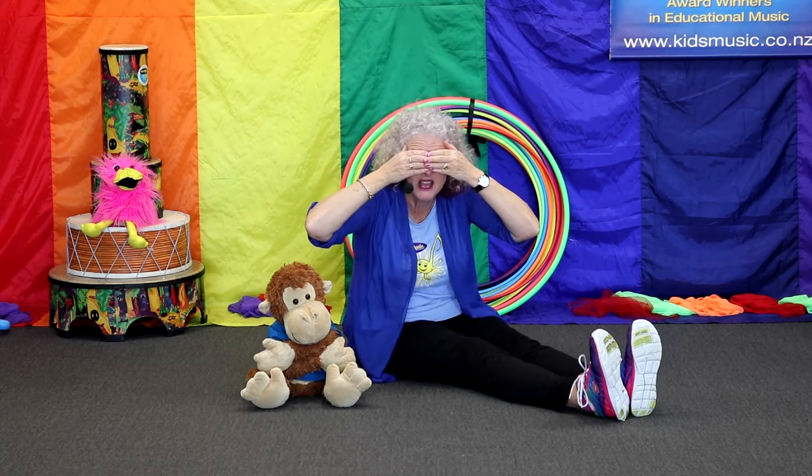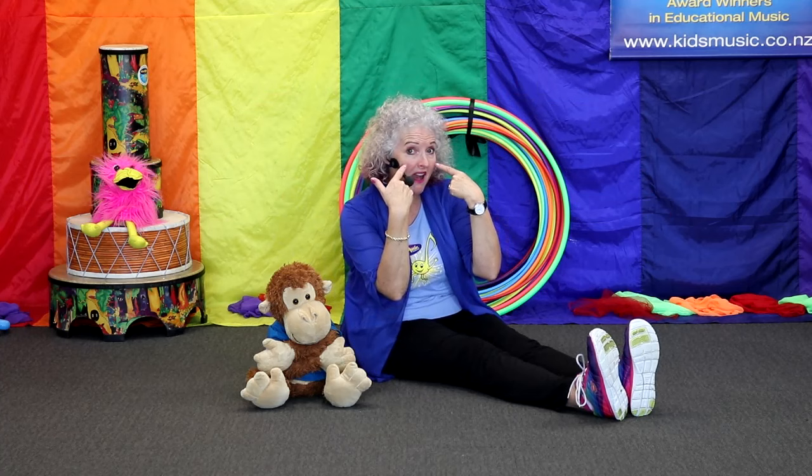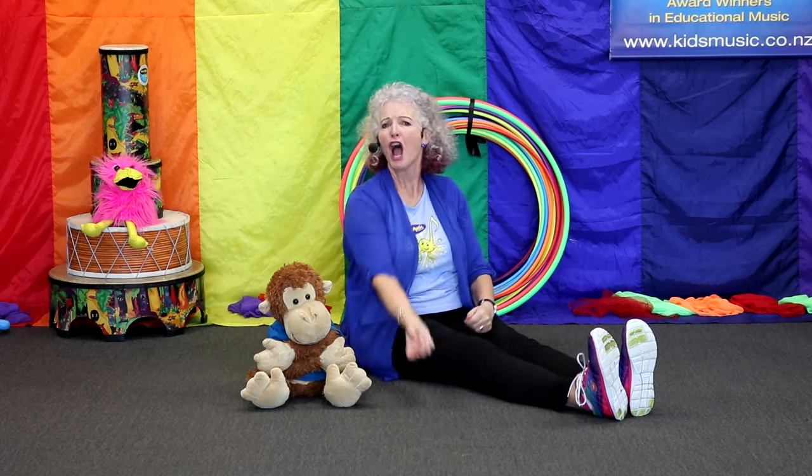Goodbye. Hello. Goodbye. Hello. Goodbye. Hello. Ready? Here are my eyes. Here are my ears. Here are my ears. Open my mouth. Open my mouth. Food disappears. Food disappears.